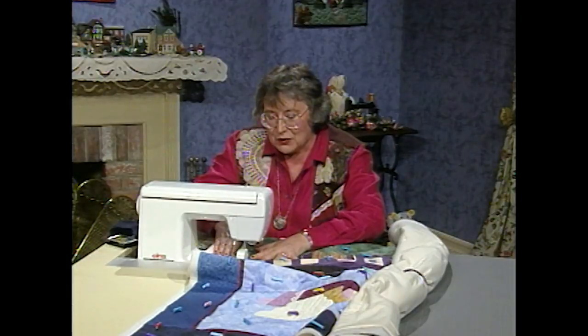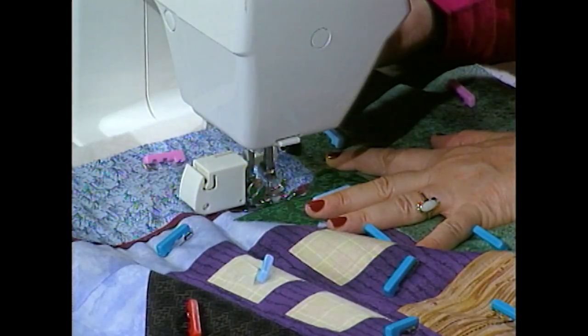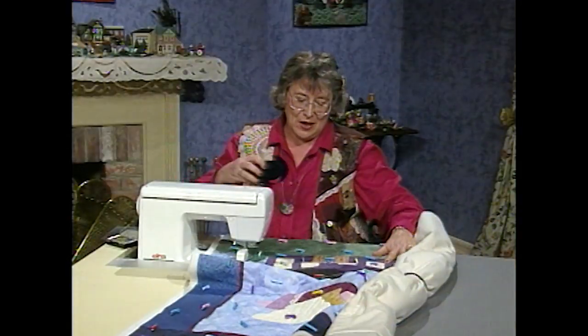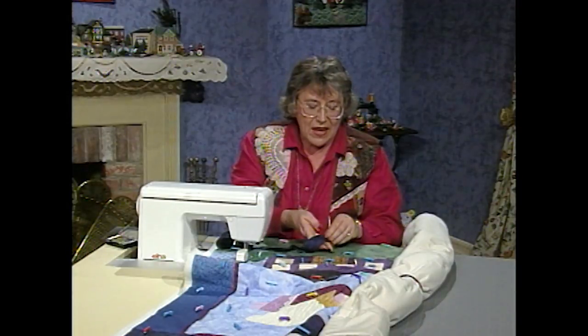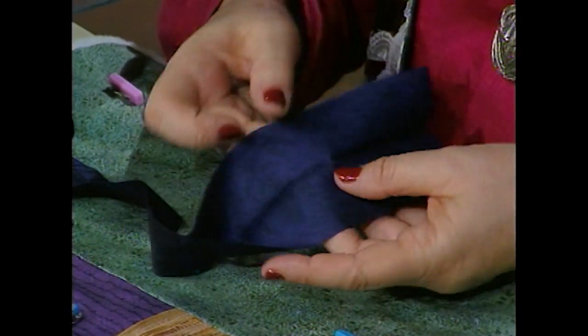This is exactly how you would go across all of the rows and then around the outside edge. I'm getting down towards the edge so I think I'll just lock off and show you how to do the binding. The binding comes from 3-inch wide strips. You're going to take those 3-inch wide strips, piece them together into one big long strip, and then press them in half, wrong sides together, like this.